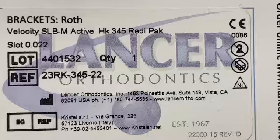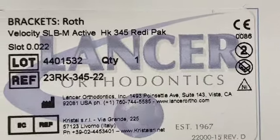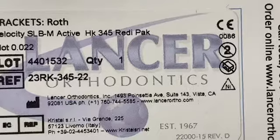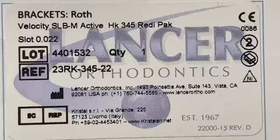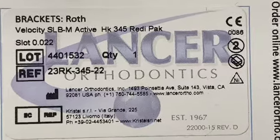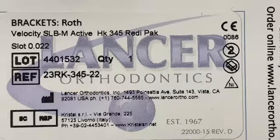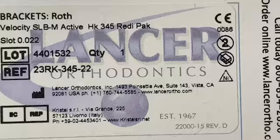This is the product design for the bracket. The current velocity is SLB-MaktuHK345 ready pack, slot 0.022, and the log is 4401532, and the reference is 23RK-345-22.